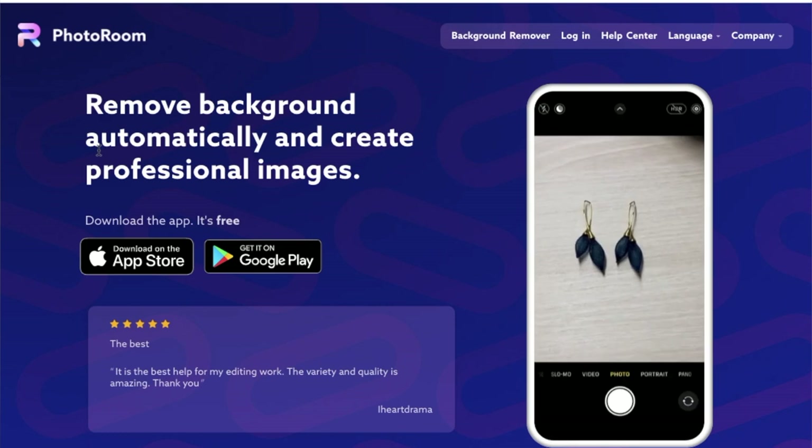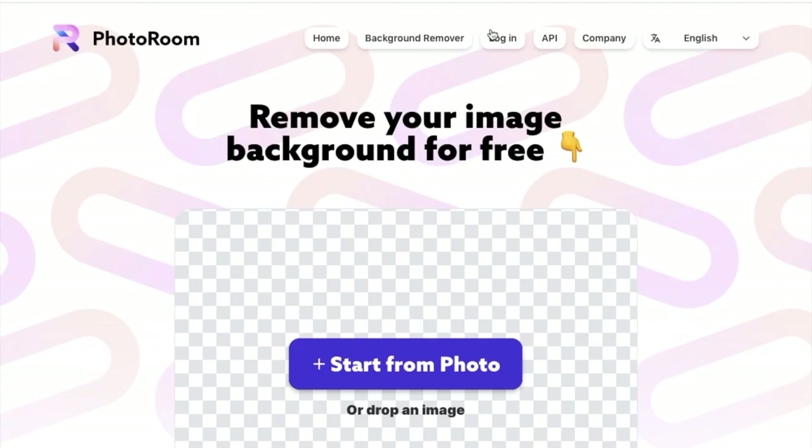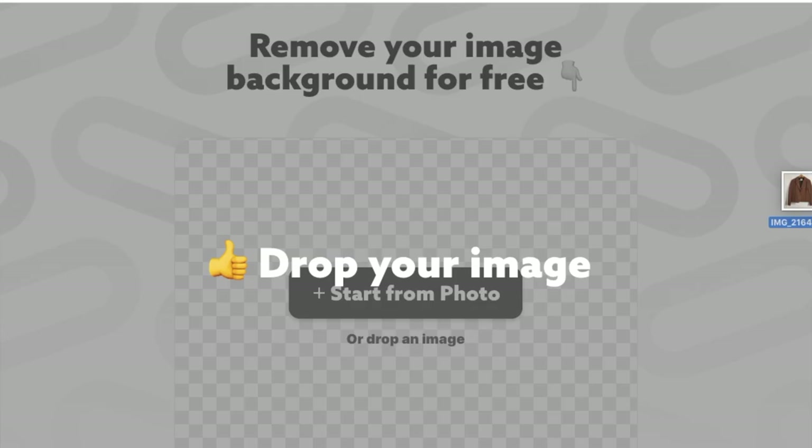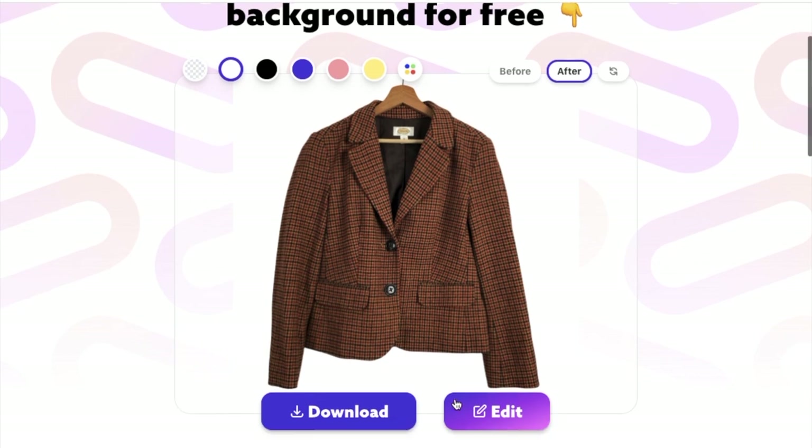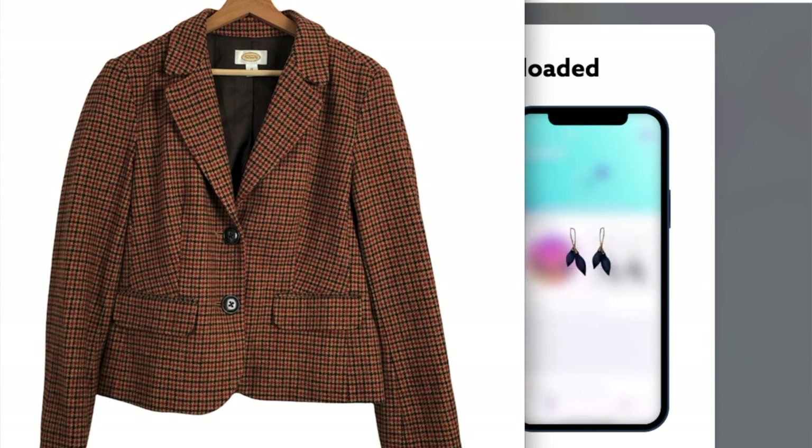As a bonus tip, I love to remove the background on my photos after I've taken them. It helps them look so clean, professional, and consistent. A free place you can do this is on PhotoRoom — just go to photoroom.com and go to background remover, then drag your photo on or select it from a file and it will remove the background and make it look clean and white behind your item. If you do this for all your photos it just helps them look consistent. The key is for your items to look consistent and have a similar theme all across the board.